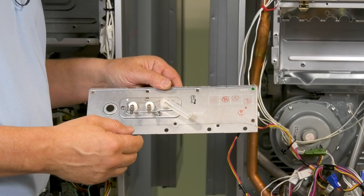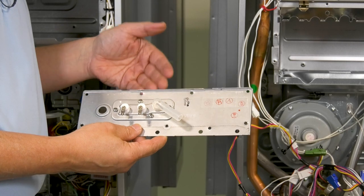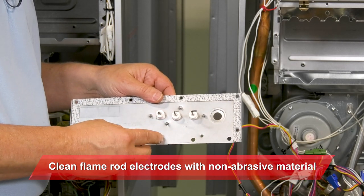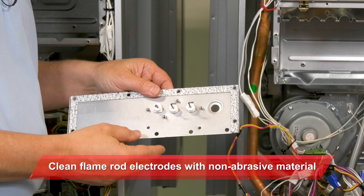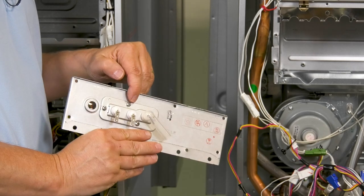Now that we have these components removed, we want to inspect and clean the following. We'll start with the sight glass plate — turn it over and clean the flame rod electrodes. Remember to only use non-abrasive materials. We can clean these now without compromising the gasket that we mentioned earlier.